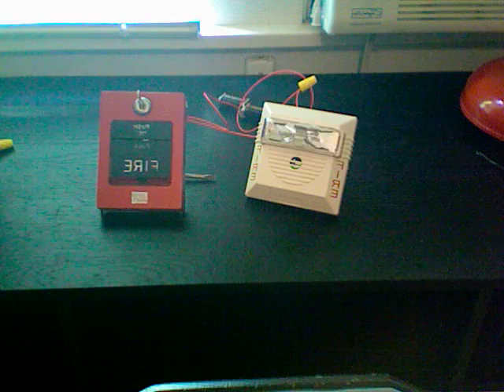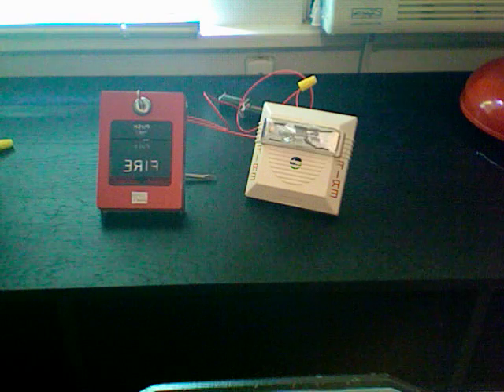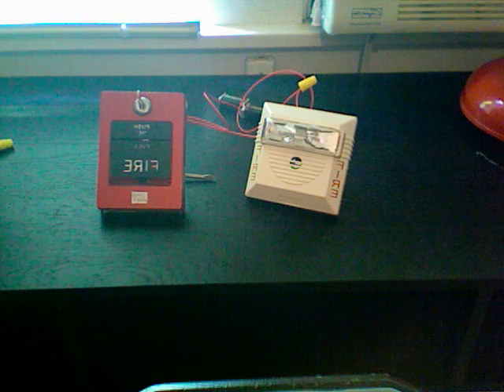Some other people had bought some stuff off there and said it didn't work. Every time I'd power the horn, it would just make a click and then stop. At first I thought it was because I was underpowering it, but I found out that that was not the case.